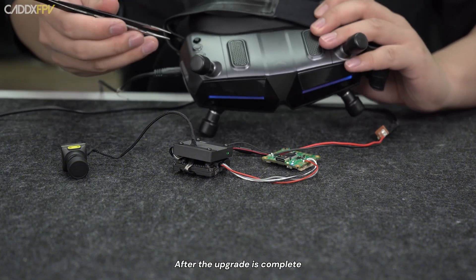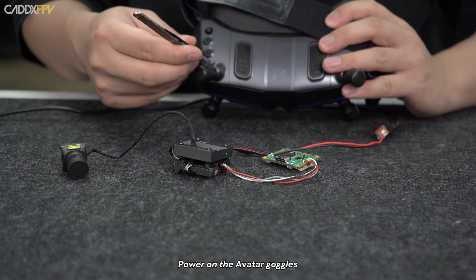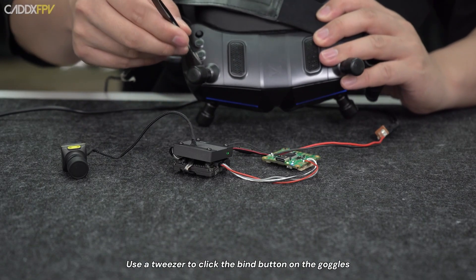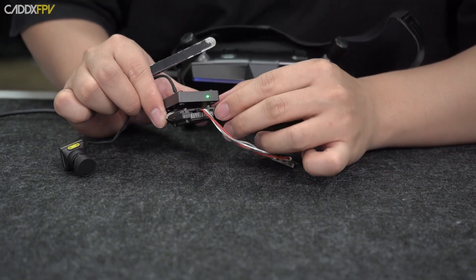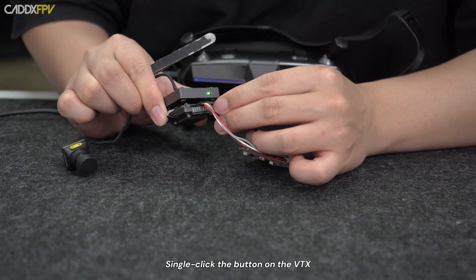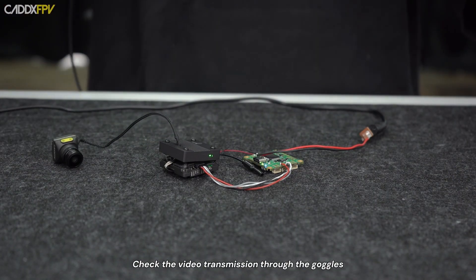After the upgrade is complete, test the VTX to ensure it is working correctly. Power on the Avatar goggles and use a tracer to click the BAND button on the goggles — you will hear a prompt sound. Then single click the button on the VTX and the red light will stay on. Check the video transmission through the goggles.